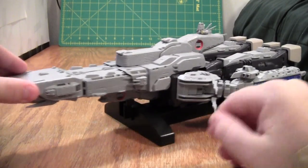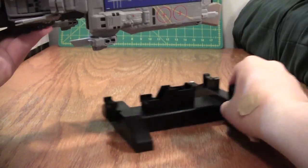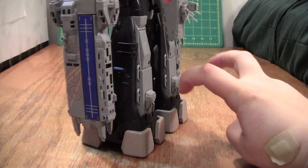It comes with this nice stand. If you don't want to use the stand, unfortunately, if you just put it on the ground it will sag down. But you can stand it up on the — in quote — feet.